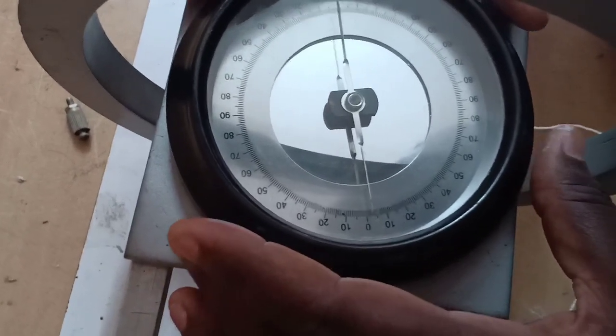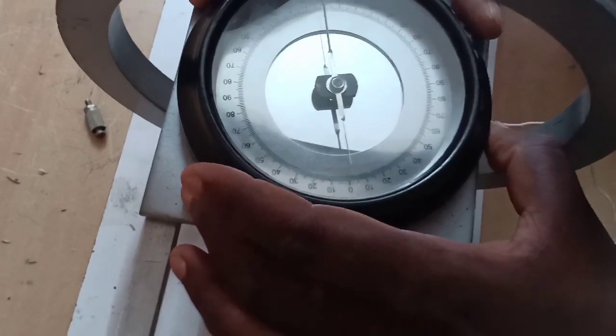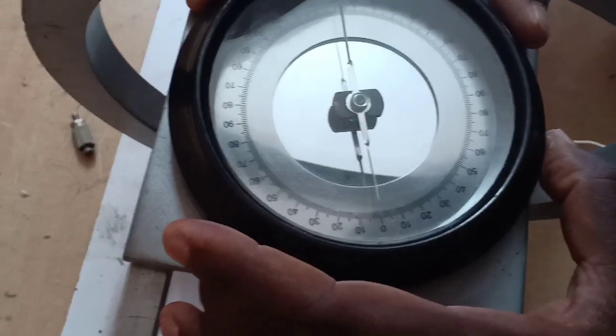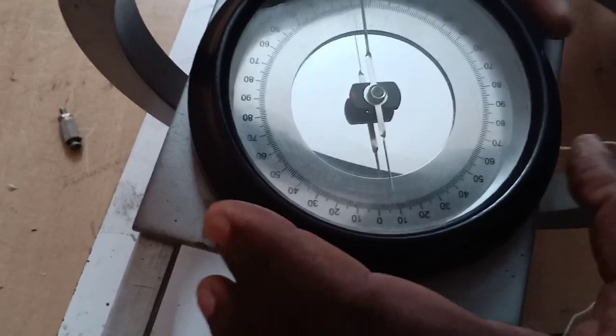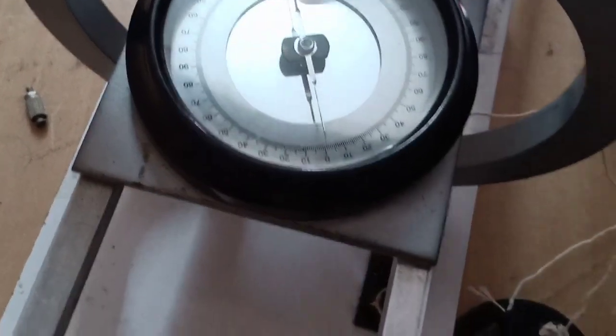One more instruction for doing this experiment: do not keep any magnetic material or iron materials with you. Please remove iron watches or whatever it may be, so that you get the exact deflections. First, we have to keep the needle at zero, zero. Now it is okay.